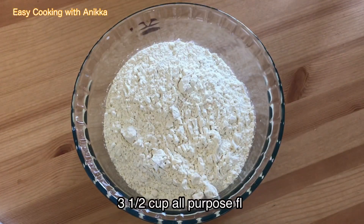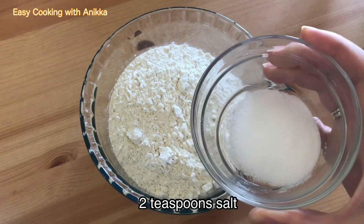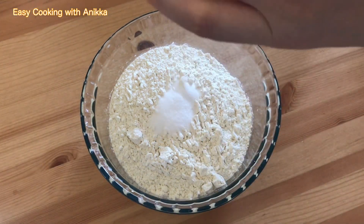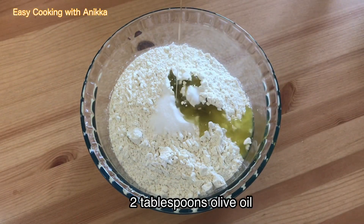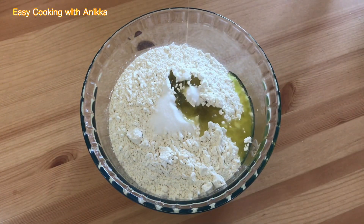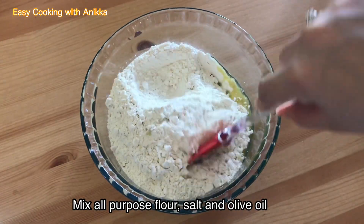Now let's work on our flour mixture. Combine flour, salt, and olive oil. Mix well and set aside.